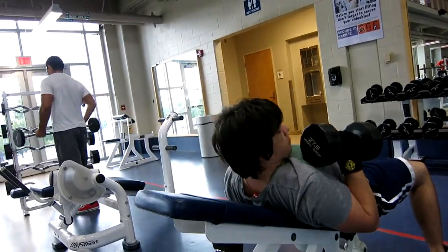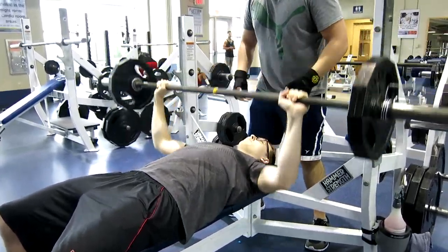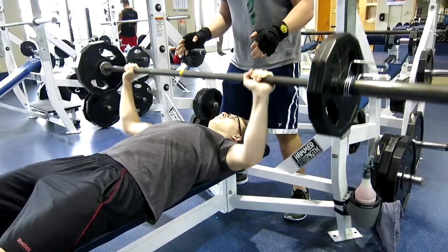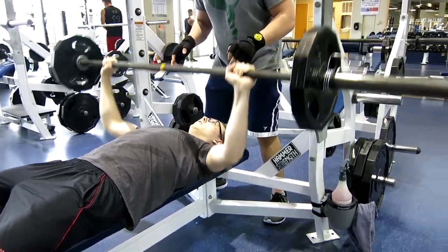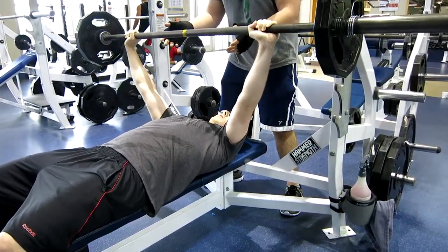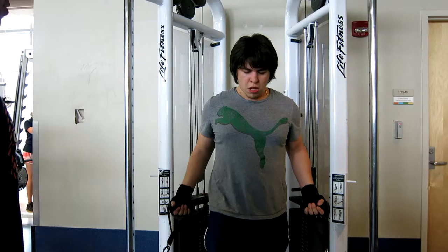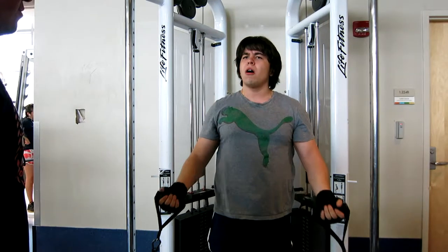The next exercise, another compound movement, is the flat bench press. I started off with 12 reps at 75 pounds and finished with 8 reps at 115 pounds. I wasn't actually able to do 115 for all 8 reps, which is why it's good to have workout buddies — so you can get those last few reps in.